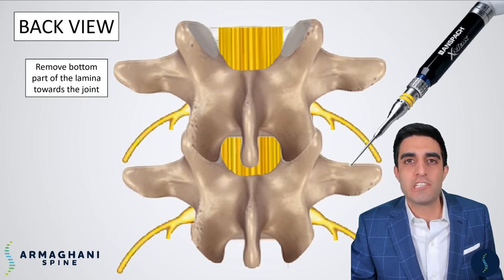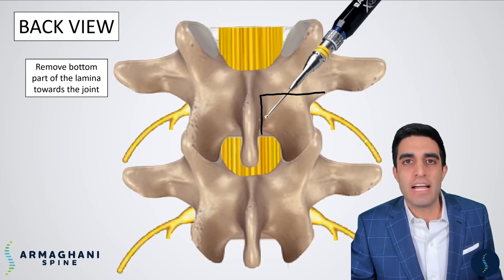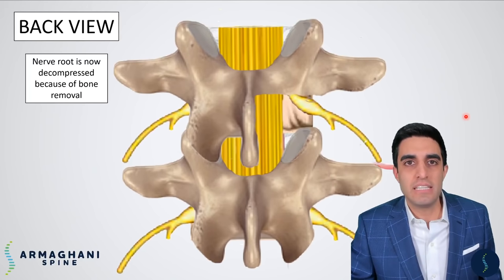The first step is that we're going to remove the bottom part of the lamina, highlighted here in black. We'll take our high-speed burr and gently go in this area and remove right along the black line. Once that area is removed, we're able to see a very small bit of that disc. As a bonus, there's no more compression of this nerve root because of any bone spurs — so now we know that this nerve root is completely decompressed.